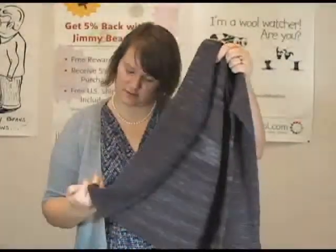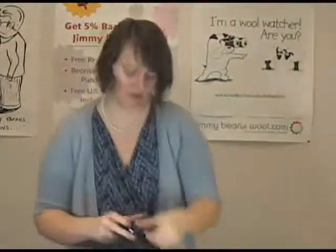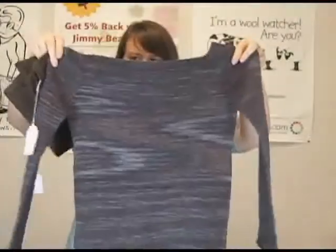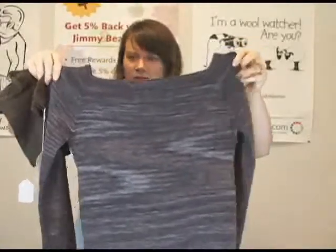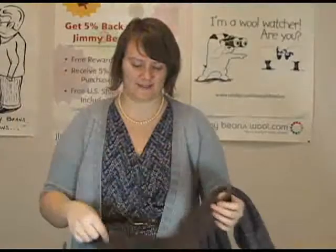I've also got the Sock Yarn Sweater — and there's actually a little baby version that goes with it too. So there's the adult version, which is really beautiful, a simple knit as well, with a nice little boat neck.